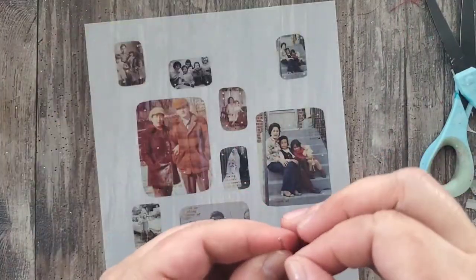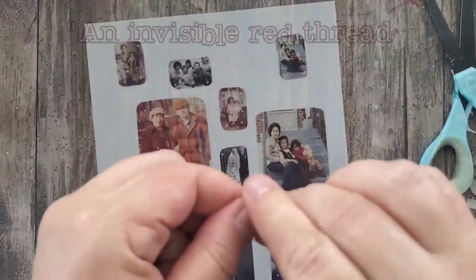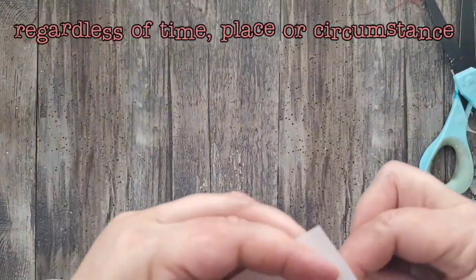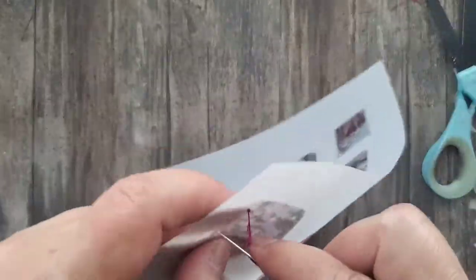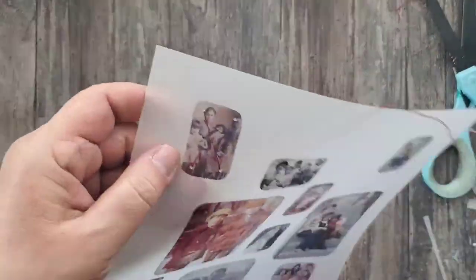This assemblage was inspired by a quote that I read a really long time ago. It reads: "An invisible red thread connects those who are destined to meet. Regardless of time, place, or circumstance, the thread may stretch or tangle but it will never break." I suppose I just love the idea that the people that are in my life are meant to be there.